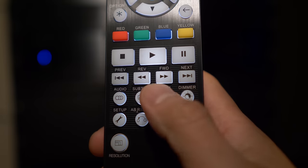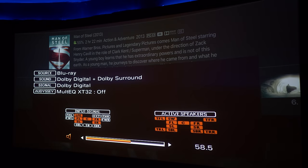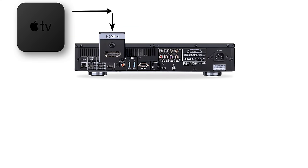One of the big features that Oppo included in their players is a 21x9 zoom option for use with a lens and projector combo. The problem is when you run the Apple TV into the Oppo, you can use the zoom feature, but you no longer get Dolby Atmos surround. Apple TV uses the Dolby MAT 2.0 container, which the Oppo doesn't support, so it'll pass through the player as 5.1 and not Atmos.